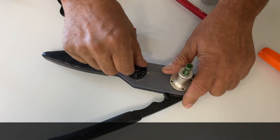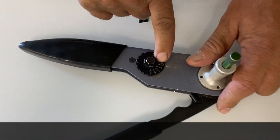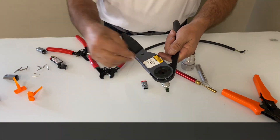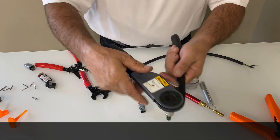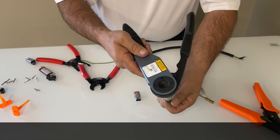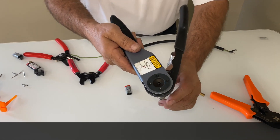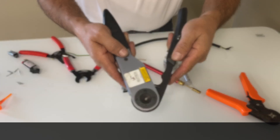The first thing I need to do is set this to the number 16 setting — you can see that one is highlighted. Now I need to set the depth, so I take one of my sockets, drop it in, and undo the little knurled nut, screwing it up until the socket comes in flush at the very end. Then I hit set, feel with my finger, and it's ready to go.